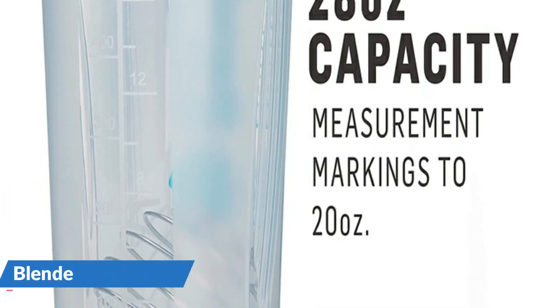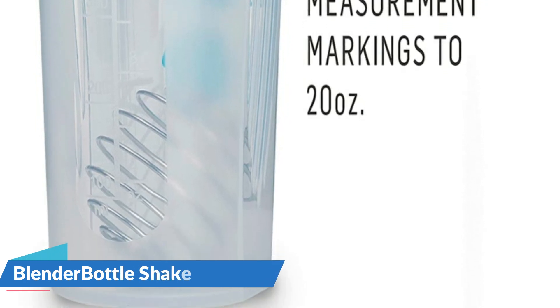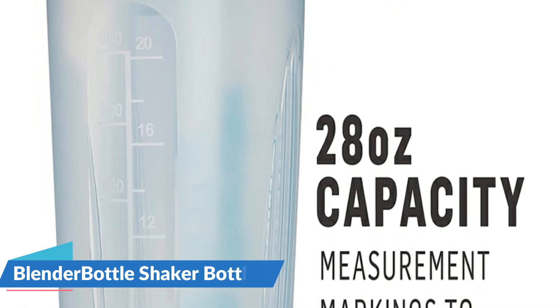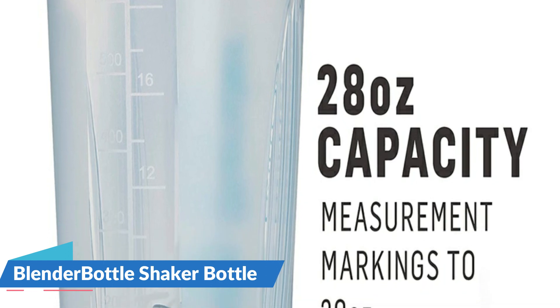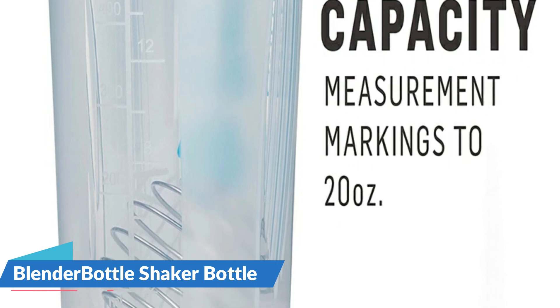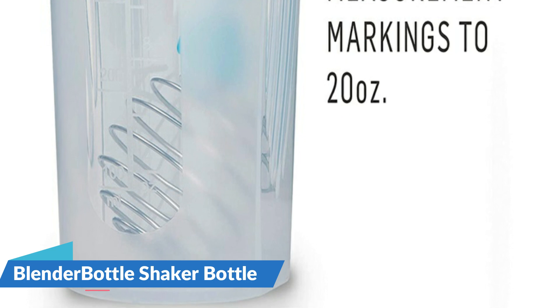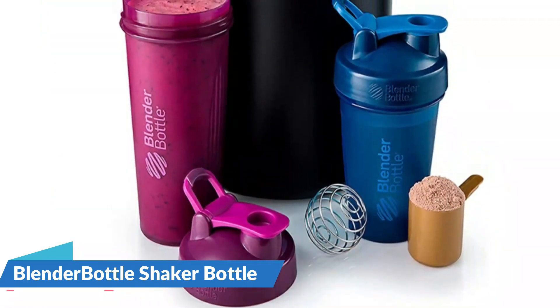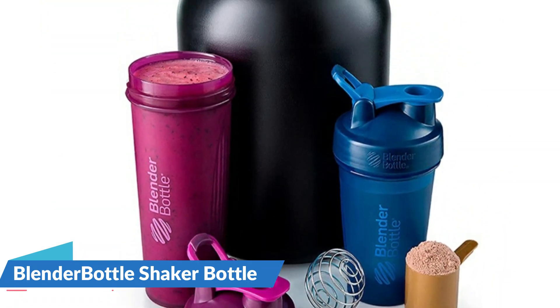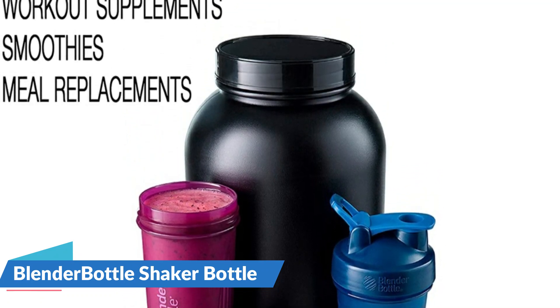Workouts and workdays can get mundane, but that doesn't mean nutrition shakes have to be. Add ingredients like peanut butter, applesauce, or yogurt to protein or meal replacement shakes for added flavor — the Blender Ball whips them with ease. The Blender Ball Wire Whisk, found only in Blender Bottle brand shaker cups, is made of 316 surgical grade stainless steel and is designed to remain in the bottle while in use. It'll never rust, chip, or peel.